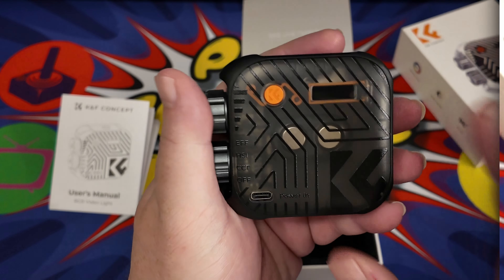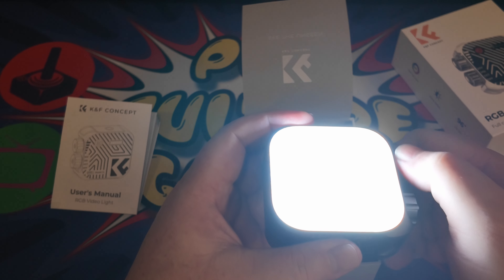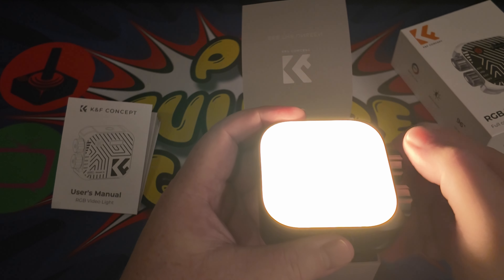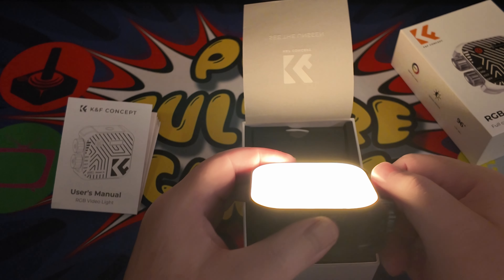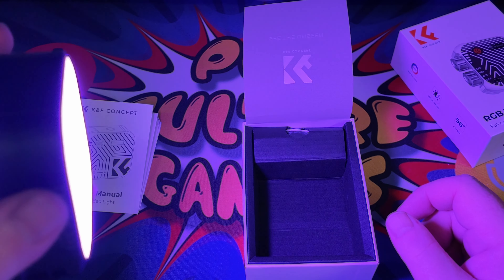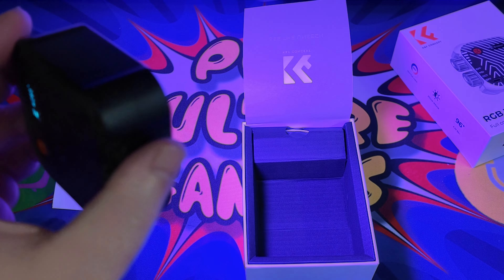Looking at the device itself, it's got two very large dials, a mode selection button, and an LCD screen. There's a connector on each side, so whichever way up you want to run the light, you can. There is text on the device but it's very hard to see.